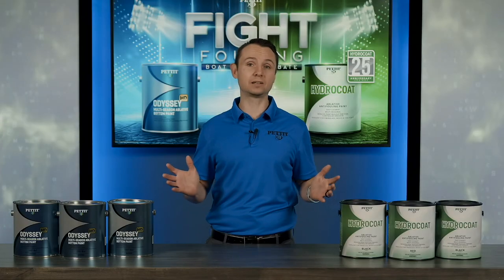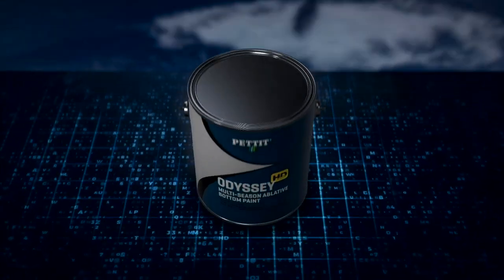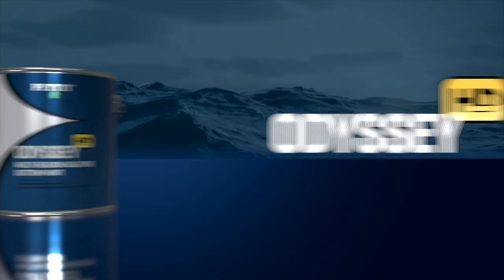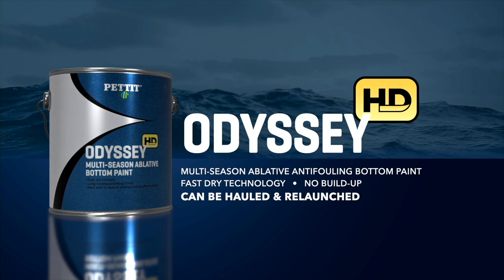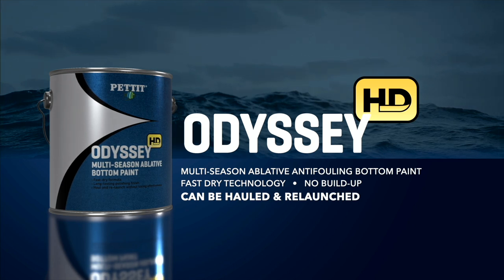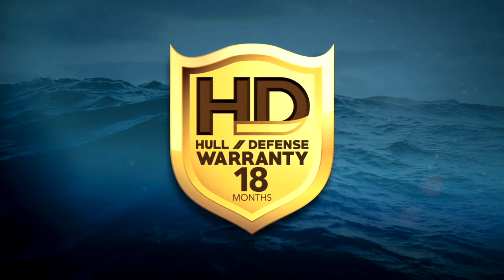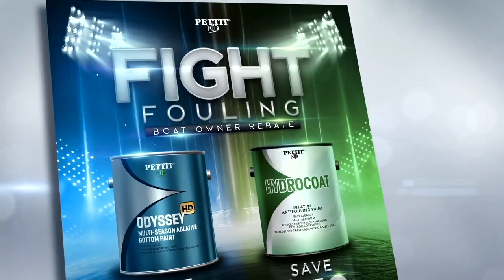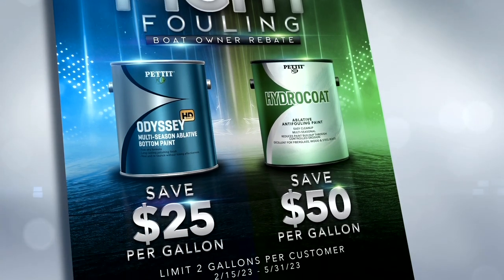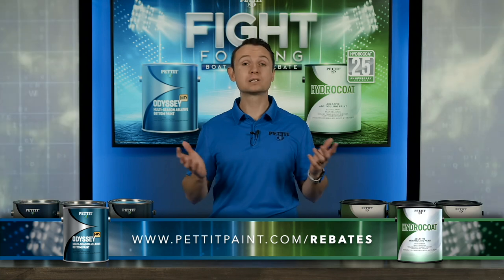Next up, save $25 per gallon with Odyssey HD. Odyssey HD is a proven, long-lasting, multi-season ablative anti-fouling paint made to handle the toughest marine environments. Odyssey HD features fast-dry technology, which means you can paint and launch in the same day. This coating will not build up, it can be hauled and relaunched, and can be applied over most other coatings. Odyssey HD is backed by 18 months of our industry-leading HD Hull Defense limited warranty. Both products offer multi-season anti-fouling protection, but this rebate doesn't last forever — purchases must be made between February 15th and May 31st, 2023 to qualify. Head on over to PettitPaint.com/rebates to take advantage.